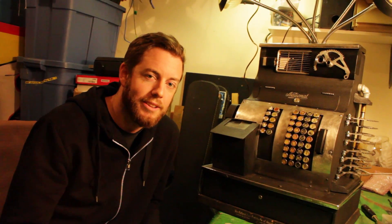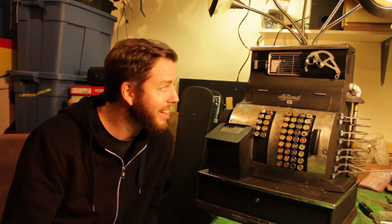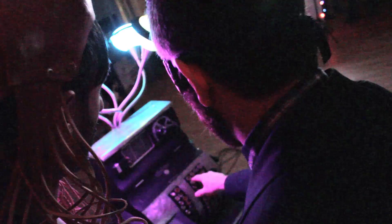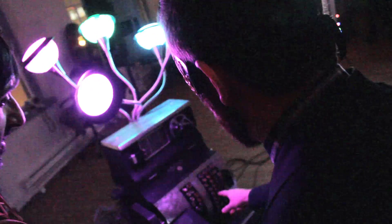I'm David here with Monkey C Interactive and this here is the Registroid. It's a modified cash register from the 1940s.